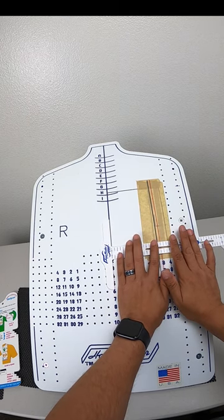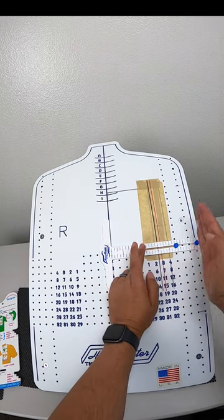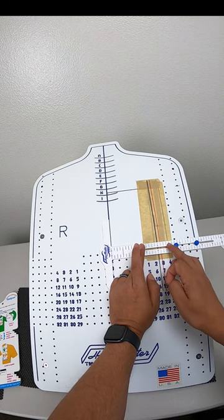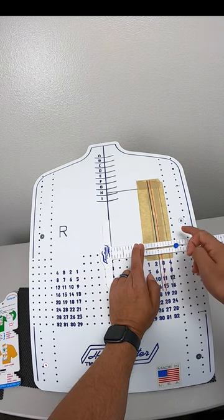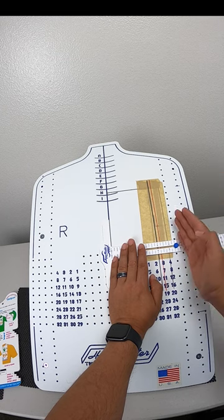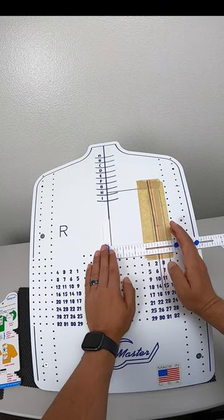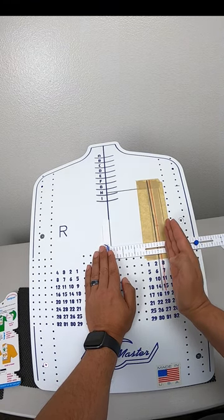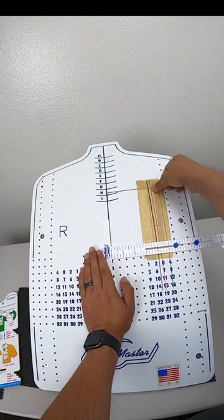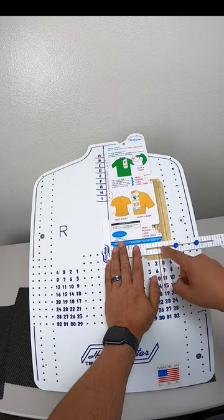Your center point — as general information — you usually want it between four and five inches. The general rule is anywhere between three and seven inches, but once you pass the five-inch mark I personally think you start going too far to the right. I like to limit myself at five inches. For double XL or triple XL you might go to 5.25 or 5.5, and for very large sizes maybe six, but you shouldn't pass six inches for your center point.